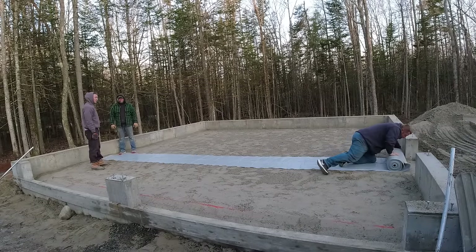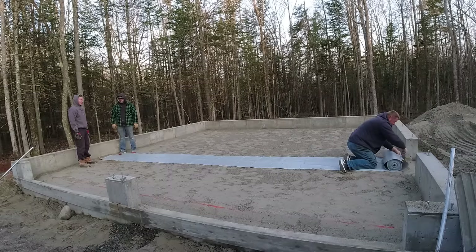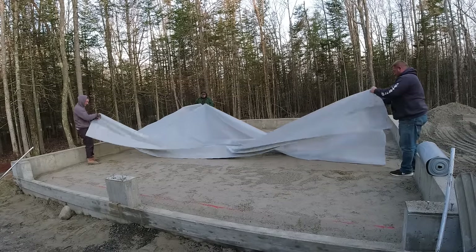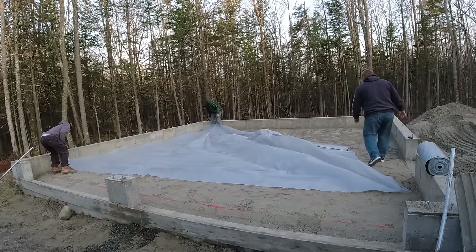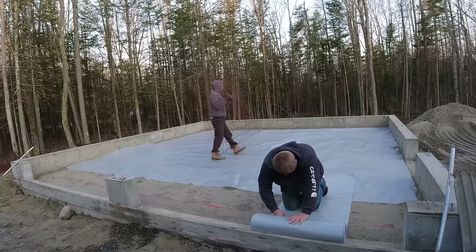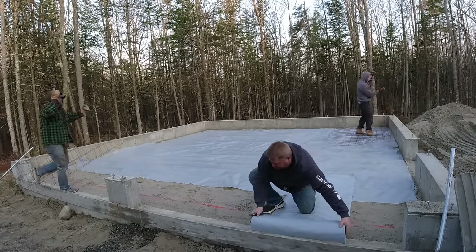This is a garage floor with a four-foot frost wall around it because we live in Maine. A lot of people building new structures put a frost wall in the ground — about a foot above ground and four feet below, because that's how deep the frost gets here. We put concrete four feet below ground so the frost doesn't affect the slab.